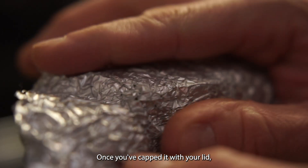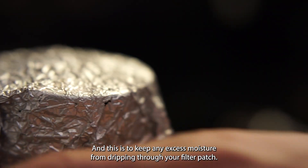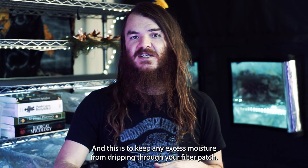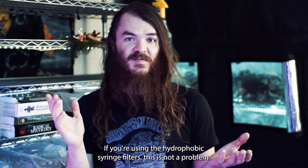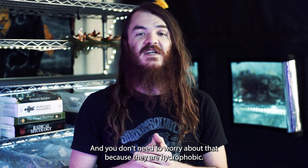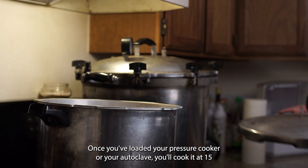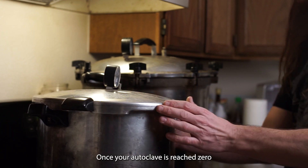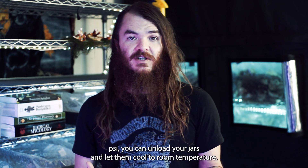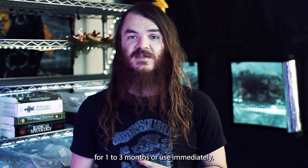Once capped with your lid, add a small piece of foil over the top to keep excess moisture from dripping through your filter patch. If you're using hydrophobic syringe filters, this isn't needed since they are hydrophobic. Load your pressure cooker or autoclave and cook at 15 PSI for 90 minutes. Once the autoclave reaches zero PSI, unload your jars and let them cool to room temperature. Then you can either store your jars for one to three months or use them immediately.